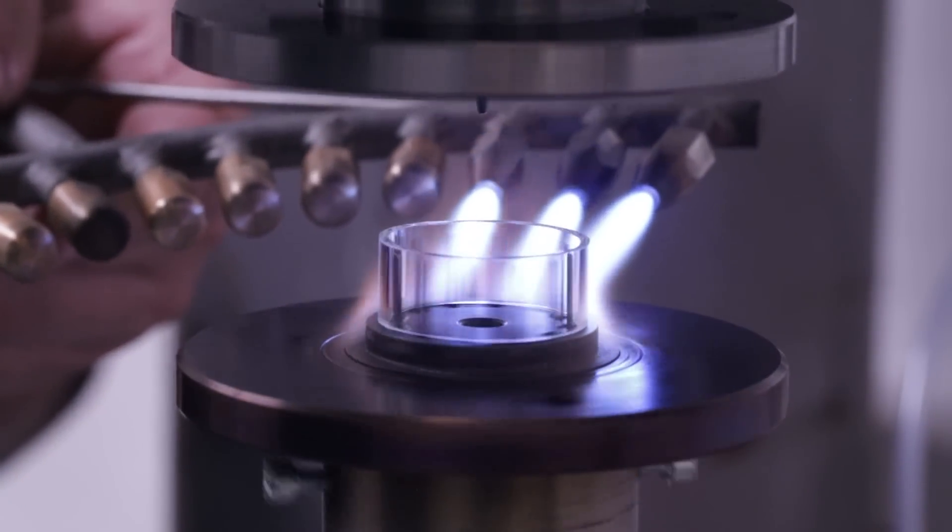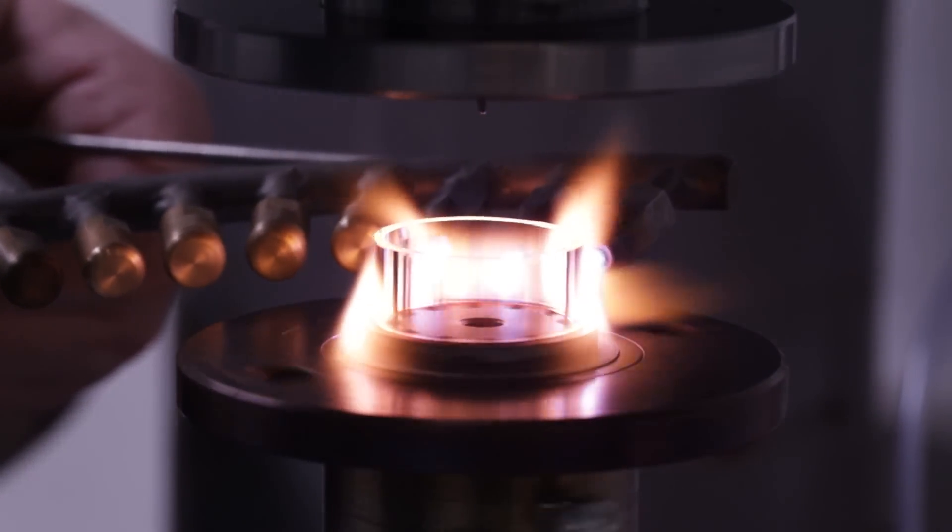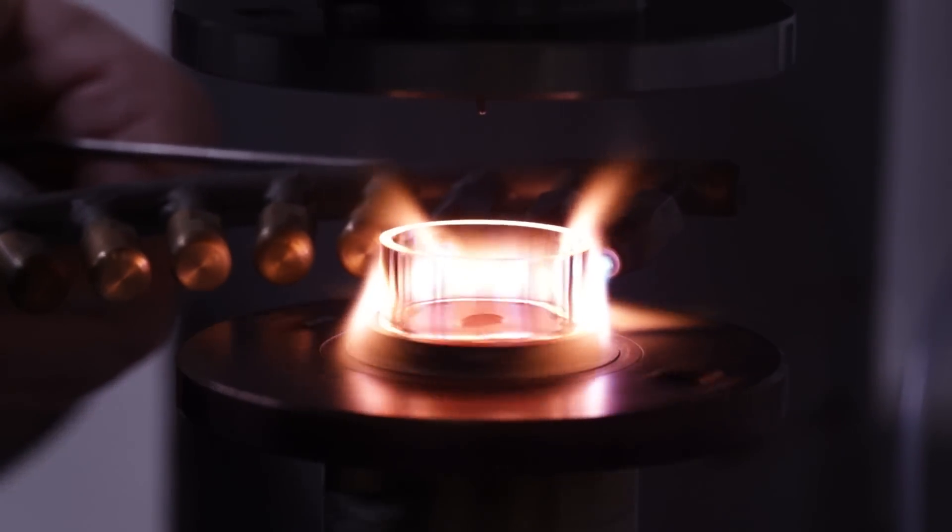Another change I made is using three burners instead of two. I added one more nozzle to get more flame power to the glass.